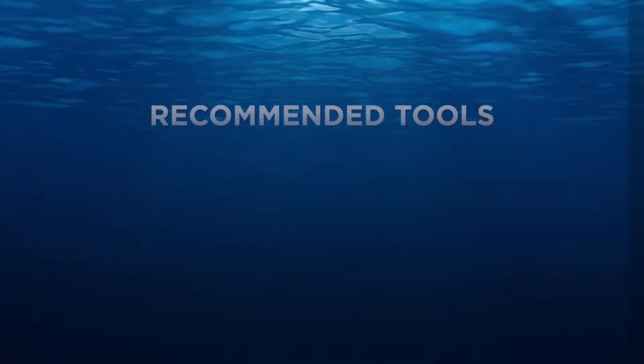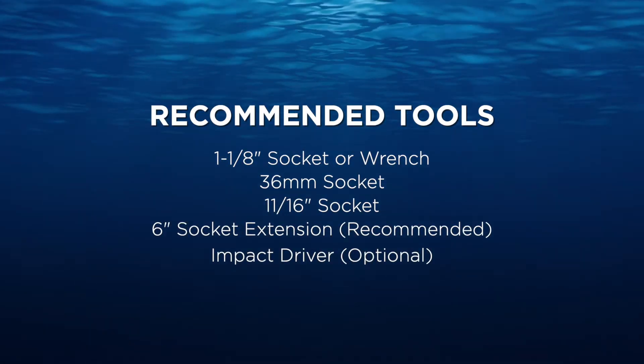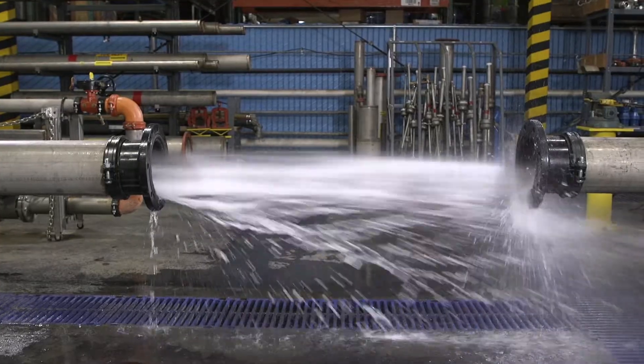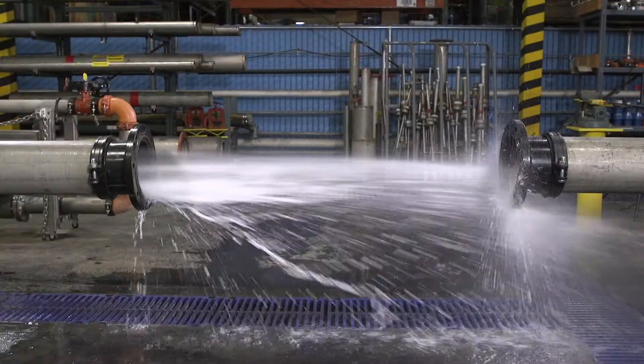Alright, we're ready to begin. First, here are some of the tools you'll need to complete this installation. Before installing a 350 series backflow preventer, flush the line thoroughly to remove all debris, chips, and other foreign matter.